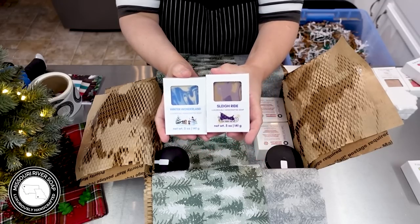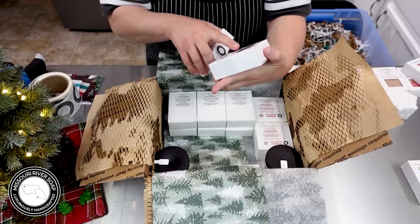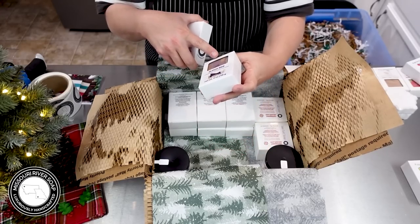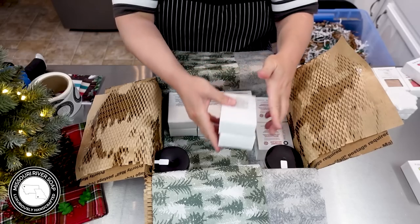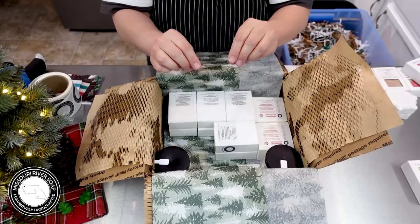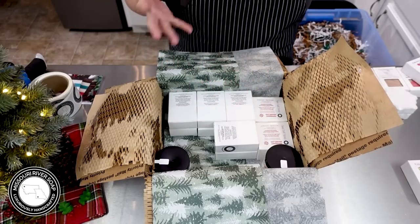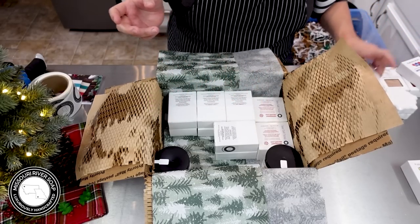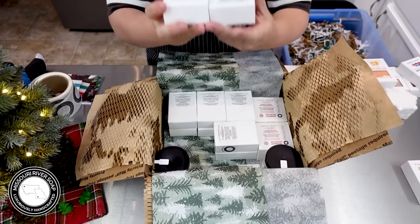We have a sleigh ride and winter wonderland. The sleigh ride turned out just a little bit darker this year — it does discolor in general, but I think I put too much fragrance in the parts that were supposed to be lighter. Hey, that's the way it goes this time. Oh, these are my favorites — I love these. I have both of these in my shower right now.